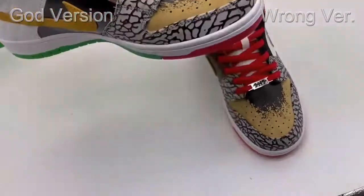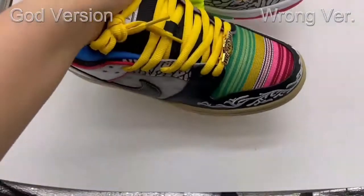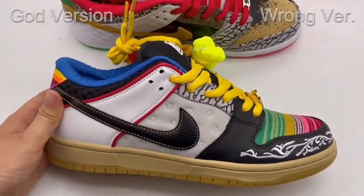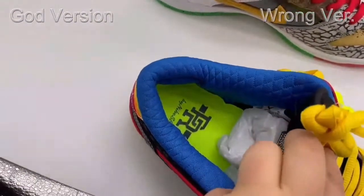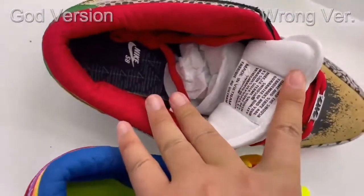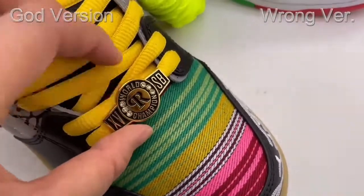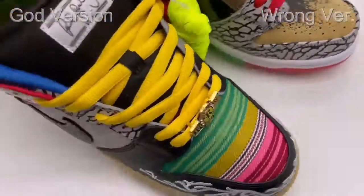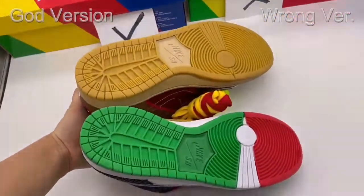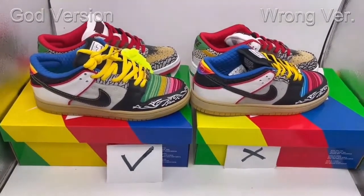Thank you very much for checking the comparison with me. For the next step, I'd like you to have a quick review of our gold version so you can check all the details. Really nice quality — chocolate sole, chocolate texture, material is perfect, they're just perfect. Check the hardware here — really nice hardware. Thank you for watching this video. I hope this video can help you. Any questions, just message us on WhatsApp or email. Thank you.